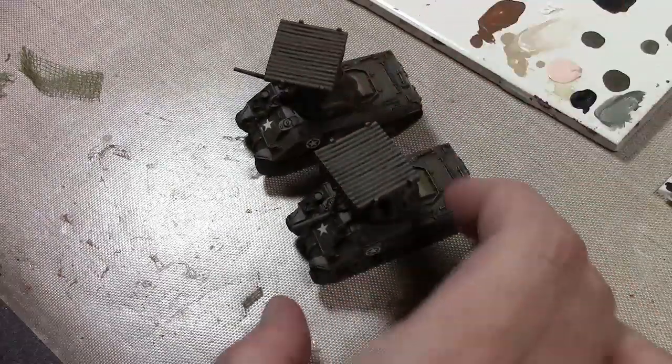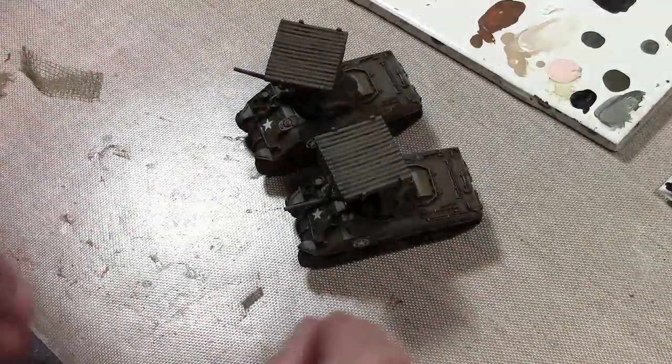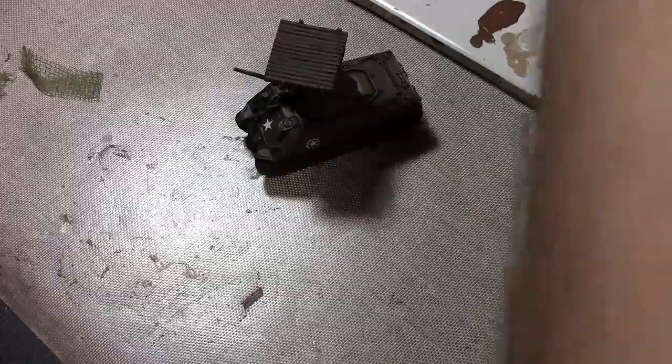The only way I've seen camo netting done before for 15mm armor is to use epoxy putty — lay out a sausage tube and poke a bunch of holes in it. That's fine if you want to do rolled-up camo, but I came up with something else.